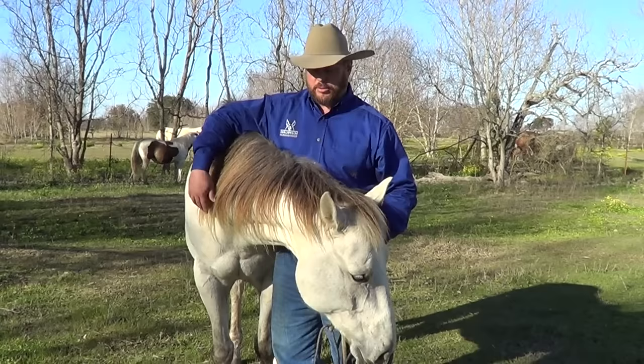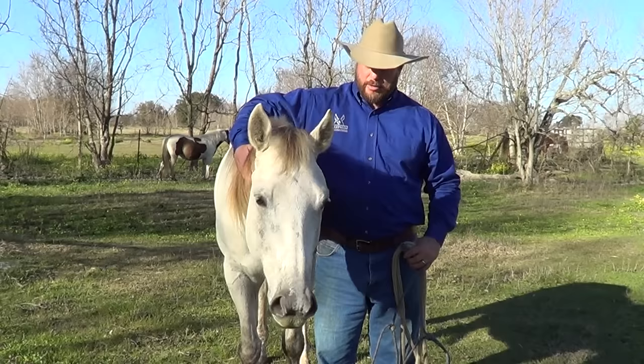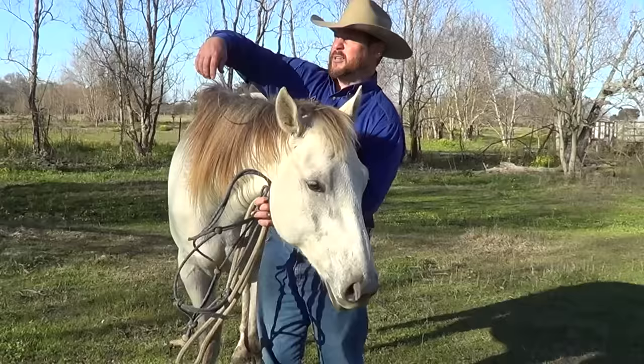The first thing I like to do whenever I catch my horse is I always approach the shoulder, not the head. I want to basically come up to them and do just like so — put my arm around their neck. If I put my hand on their neck and just a little pressure, they're going to curl around me and then they'll be ready to put their nose in the halter.